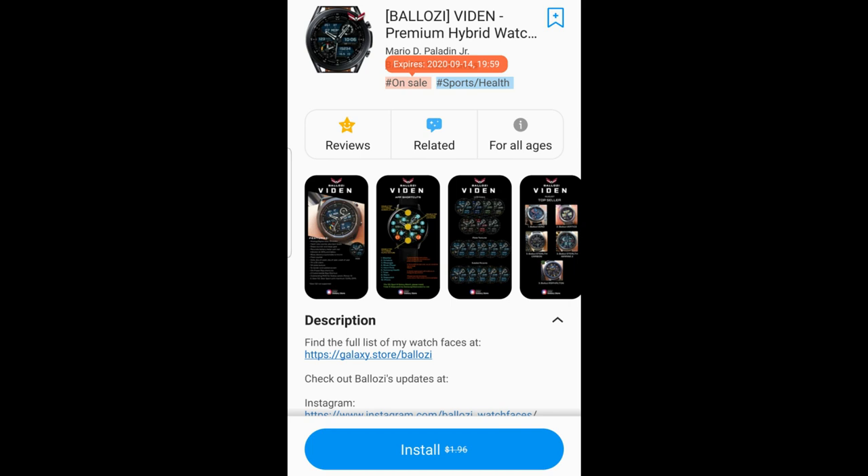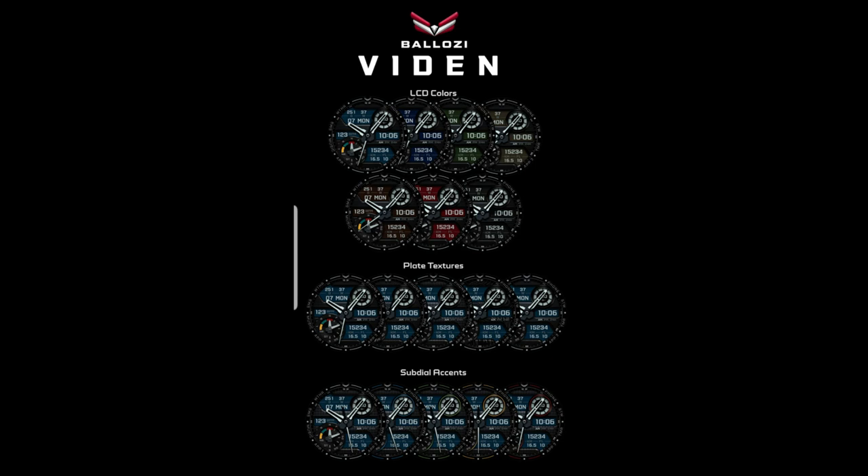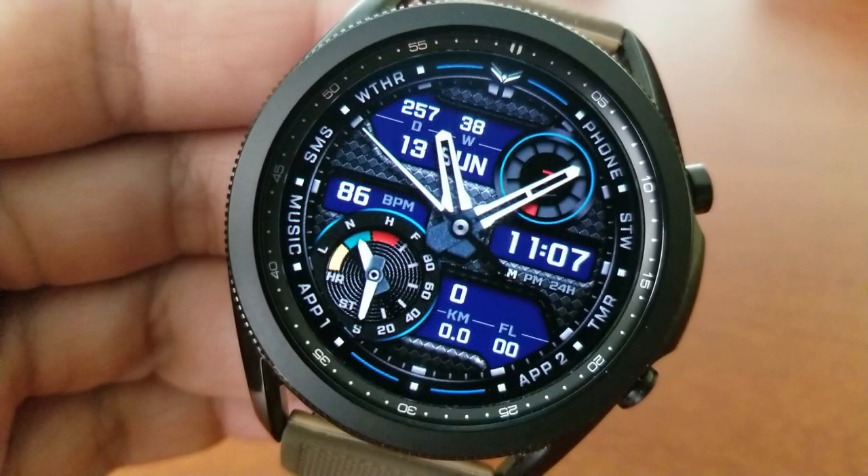Hey guys, welcome back to Jibber Jab Reviews and I hope your weekend has been going well. For today's show I have yet another very limited time freebie to share with you guys, and this time it's from our friends at Balazi. If you missed our review yesterday then make sure you click on the link above because you still have one more day to pick up another great watch face design from a different developer. This one from Balazi is also going to be expiring by tomorrow, so you're going to have to act quickly.